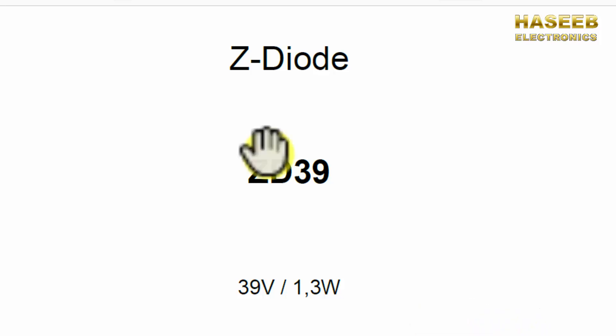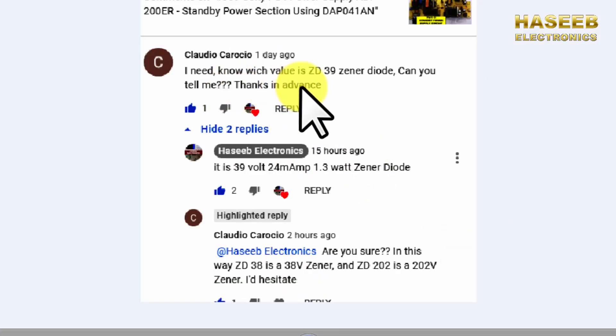Assalamualaikum warahmatullahi wabarakatuh. Friends, we will discuss ZD39 — it is the ZD series zener diode for 1.3 watt. This came from a question from one of my viewers who wanted to know about ZD39. I replied that it is a 39 volt zener, 24 milli ampere zener current, and 1.3 watt zener wattage. He then asked: are you sure? In that case, is ZD38 a 38 volt and ZD202 a 202 volt zener? So let's check the datasheet.